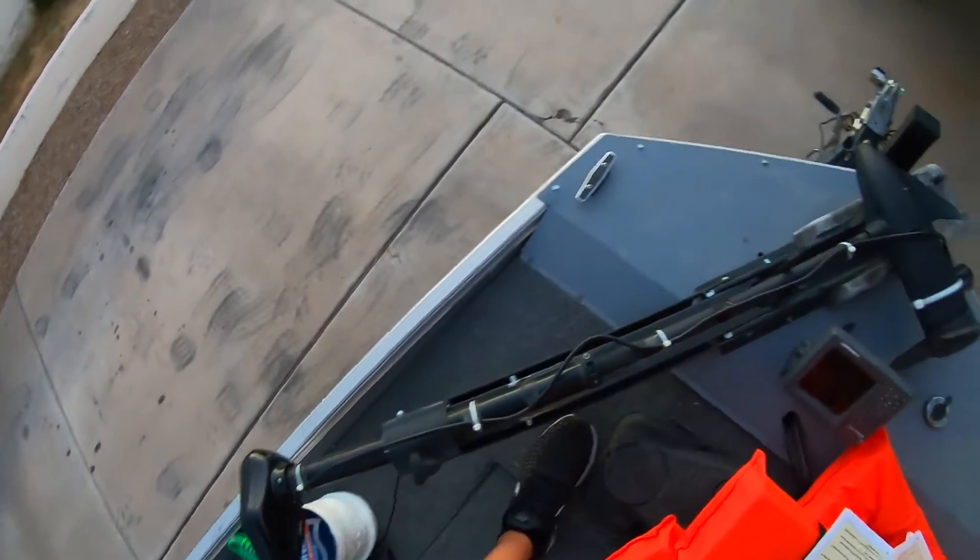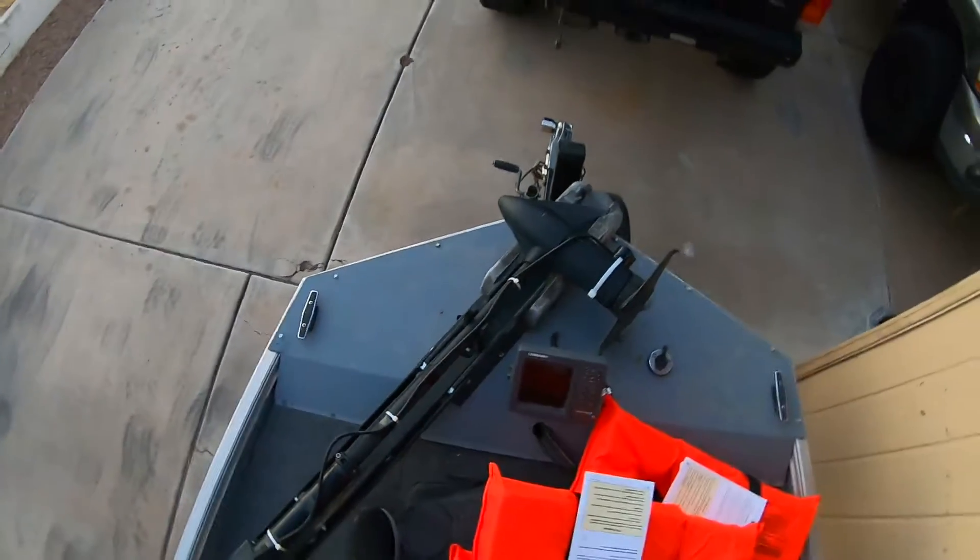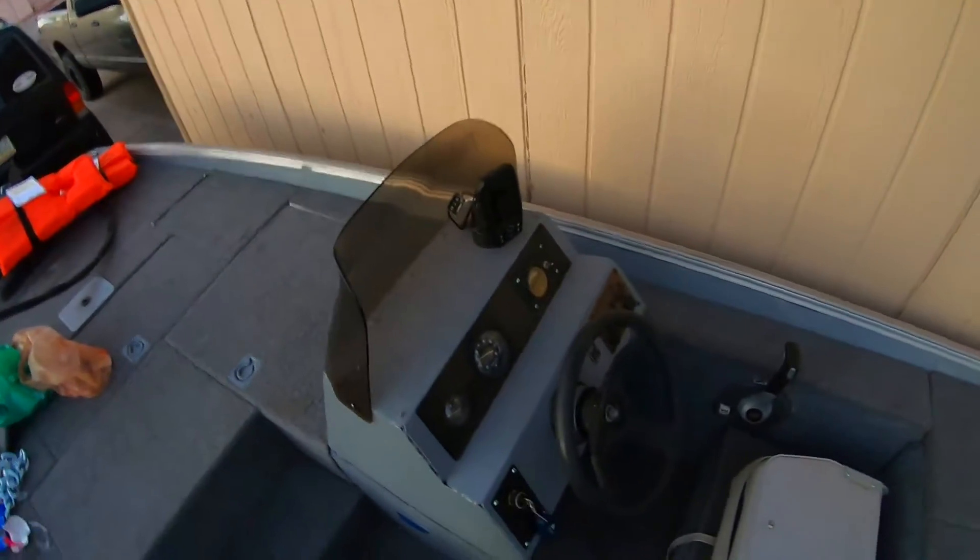It's got a 55-pound trolling motor on it, two fish finders. Fish finders are okay — I'll end up upgrading them probably. But other than that, that's the rundown on the boat right now. So another fun project — keep you guys posted on upgrades and all that good stuff.